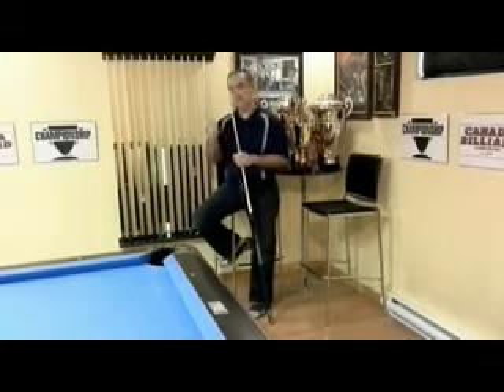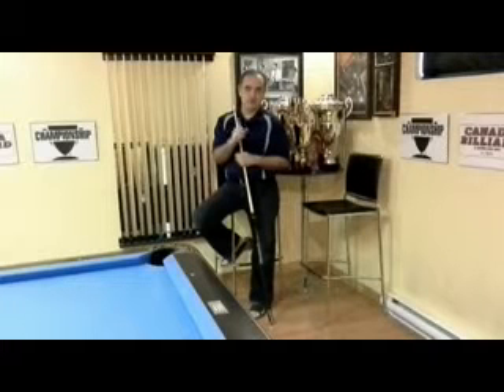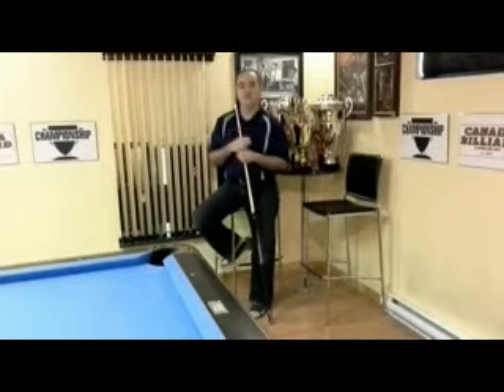I'm going to strike the cue ball from the head string into the one, cut the one ball. The one ball is going to travel three rails off the butt into the corner, but before the one ball gets there, the cue ball will travel the same path, knock the nine ball, move out of the way, and open the path for the one ball.